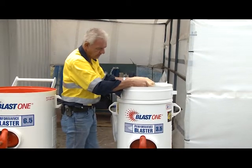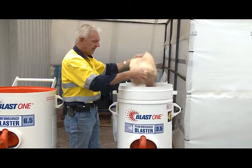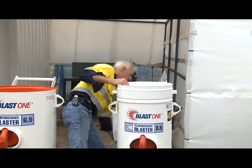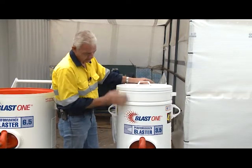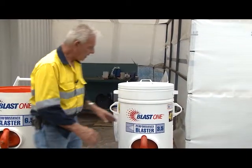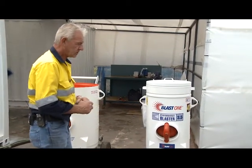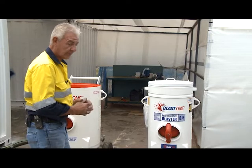To fill the blast pot we do it without any pressure on the vessel. The garnet quite easily falls into the conical section of the pot. Once filling is done, we replace the lid and fill the pot until it's reasonably full. The blast pot itself is a piece of equipment used to remove coatings, corrosion, and any other foreign matter required as far as the specification or substrate is concerned, prior to painting.